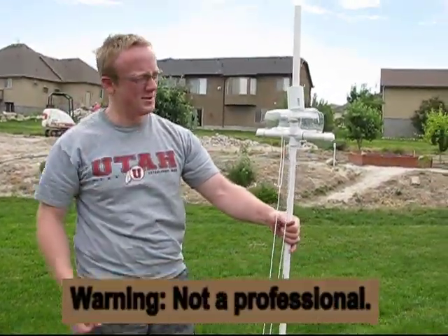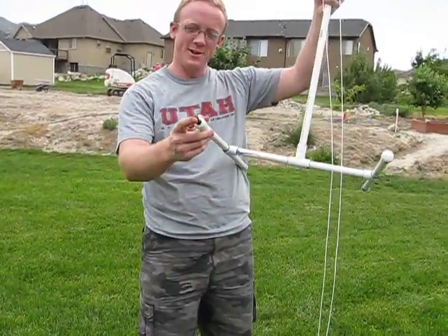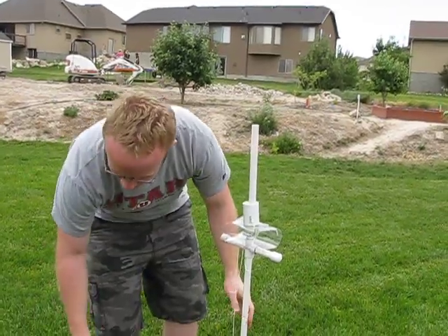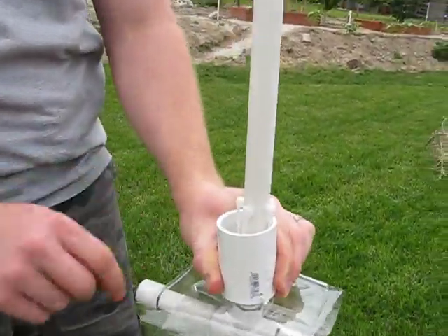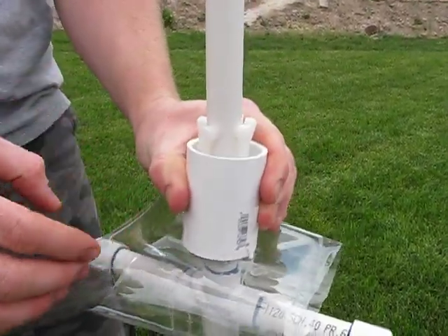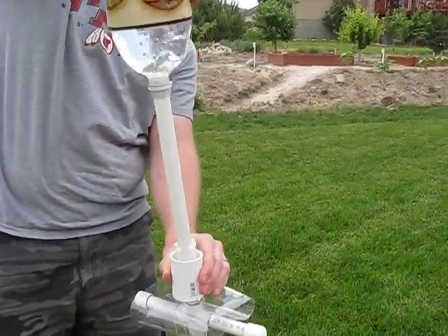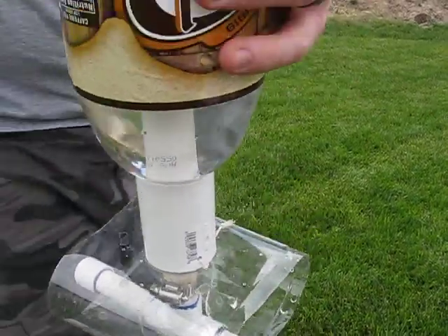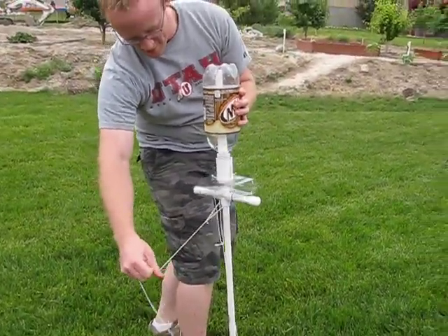Here's the bottle launcher — PVC with a little valve stem on there so you can blow it up with a bike pump. The idea is that it locks on with these zip ties right here. This thing goes up and bounces up by this, goes over it to lock the bottle in place like this. That thing locks it so it can't come off until you pull the string and release it.